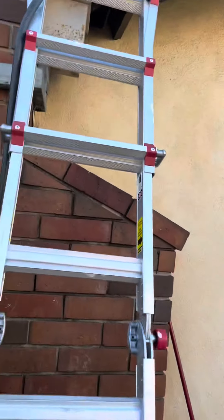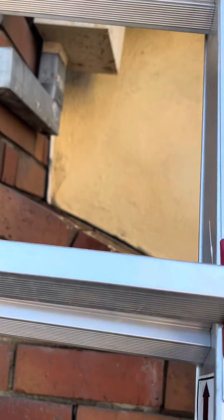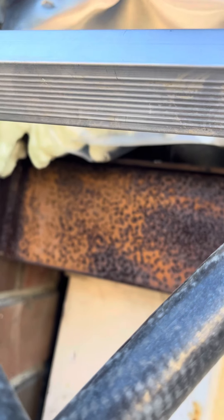Very little, if anything, leaks out of here. There was quite a lot of water yesterday, but I put more foam in. There are a few drops if you look through there, but it's pretty dry — just a couple little drops.